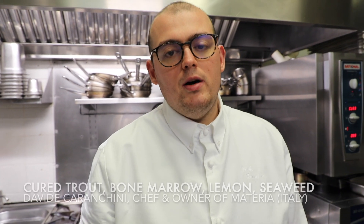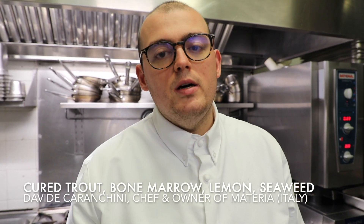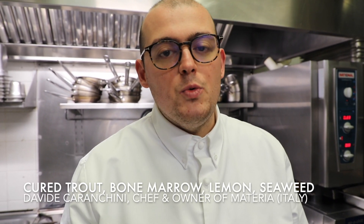Hello WPP stars, welcome to Materia Ristorante. I'm Davide Caranchini, the chef, and now I'm going to show you a dish that we have at the restaurant, which is trout — cured trout with bone marrow, lemon, and seaweed.